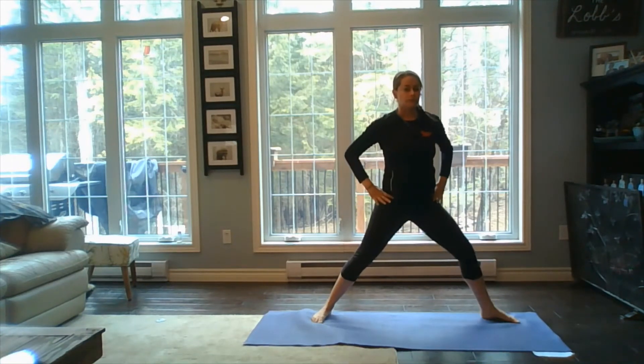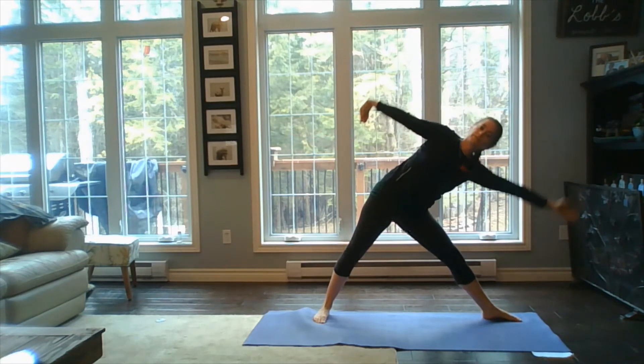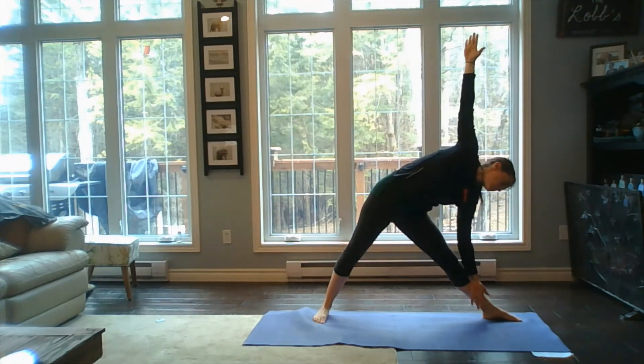Inhaling our bodies up tall, we're going to turn the left toes towards the front of our mat, arms up to the shoulder line, and hinge into that nice triangle pose — the trikonasana.